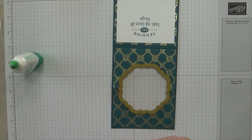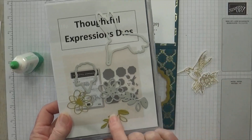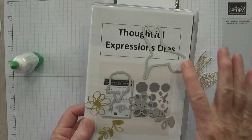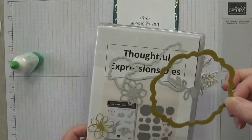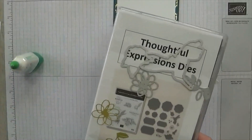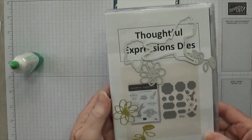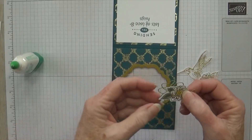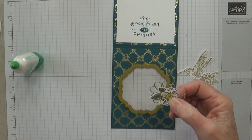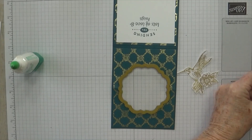While I'm holding that there, I'll talk to you about the little flower. The hummingbird, the flower, and these two little pieces were all cut from the Thoughtful Expression dies. This is also the set that I cut these pieces from, so all of these pieces were cut with the same dies. Here's the stamp set. I stamped the hummingbird and the flower both in Versamark and used gold embossing powder to do those. Here's my colored and finished little flower — I colored the middle with Dark Daffodil Delight, and the leaves I used Light and Dark Lost Lagoon.